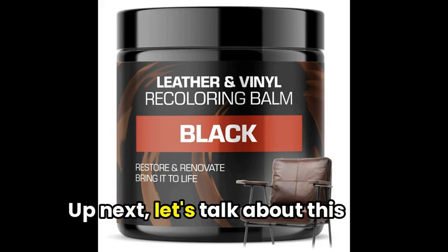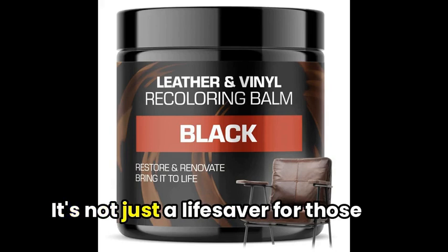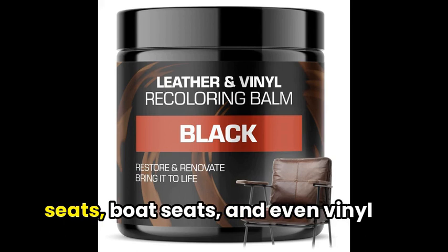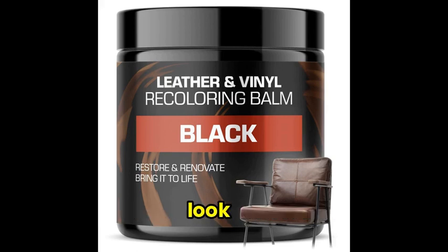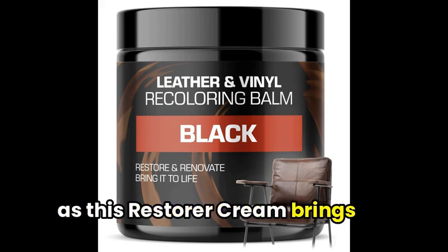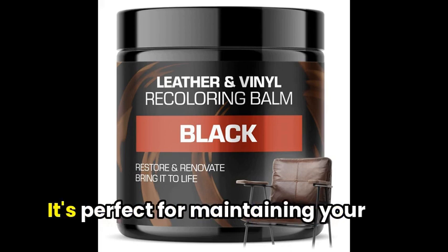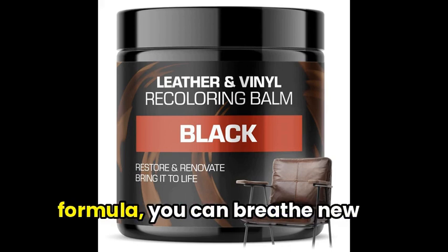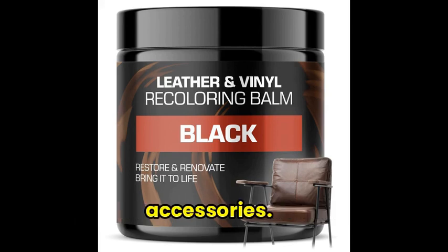Up next, let's talk about this amazing black leather recoloring ball. It's not just a lifesaver for those worn-out leather couches, but also works wonders on car seats, boat seats, and even vinyl items. Say goodbye to scratches, cracks, and that tired leather look, as this Restorer Cream brings out the natural shine and luster while providing UV protection. It's perfect for maintaining your leather item's pristine condition, and with an easy-to-use formula, you can breathe new life into your furniture and accessories.